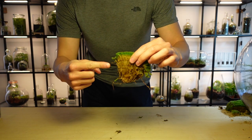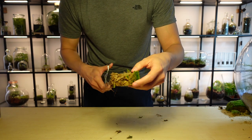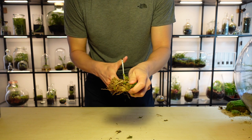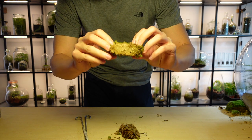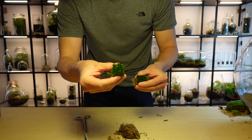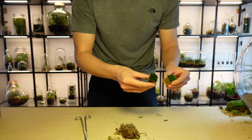For use in smaller terrariums, it is important to trim off the white section, which is called the rhizoid. Once the rhizoid is mostly removed, I divide it into smaller pieces which make it easier to manage when planting, especially in terrariums with smaller openings.